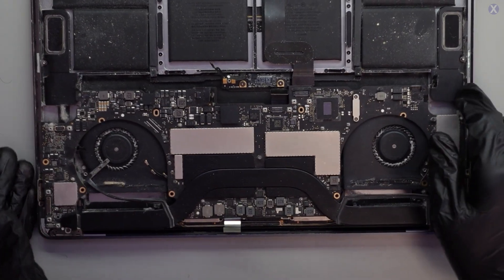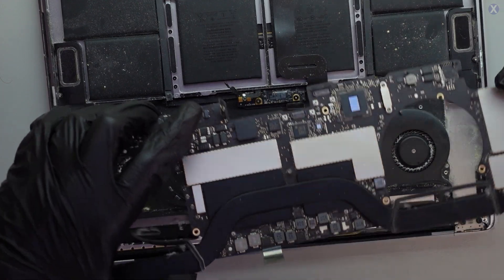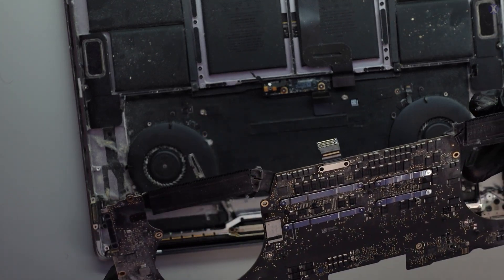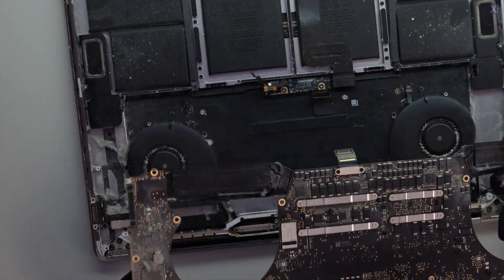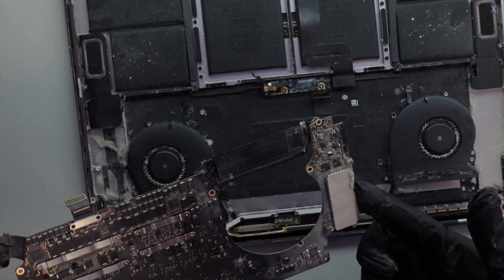We still need to open it up and take a look. Let's do that right now. We lift this up — it's really dusty inside. You can tell it seems old, even though it's only from 2017, about six years old — it looks like this.